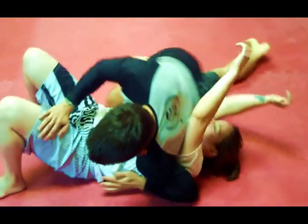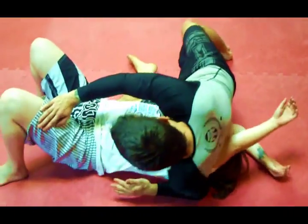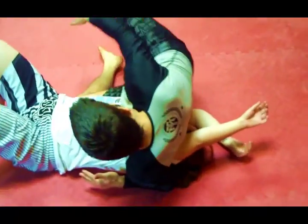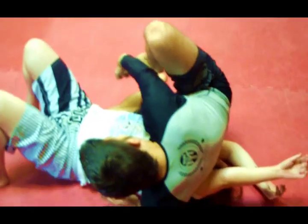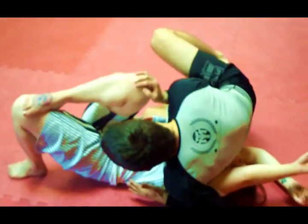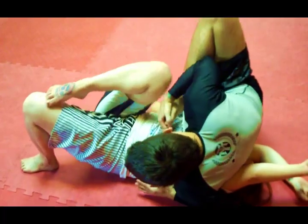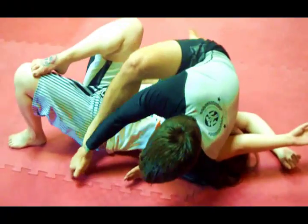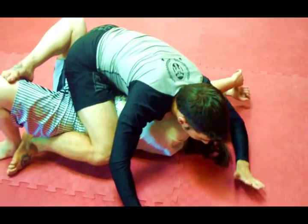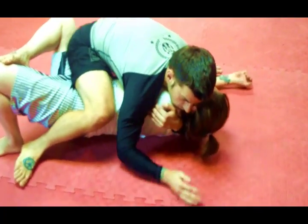Twister side control — I make sure to keep my weight on her, grabbing my right foot with my right hand. And even if she is trying to defend here, I can easily come over to the mount, and I slide my elbow over the ground, grabbing her left arm.